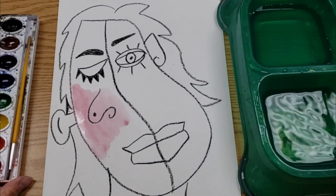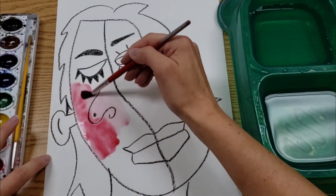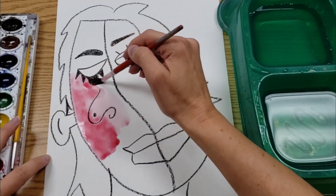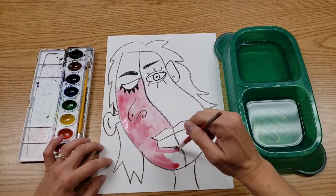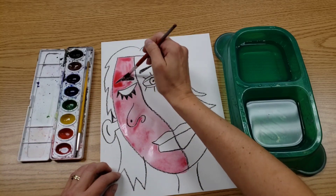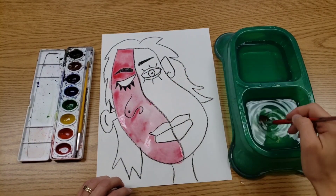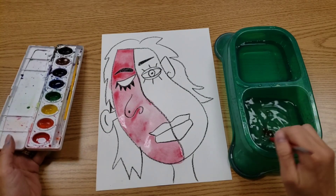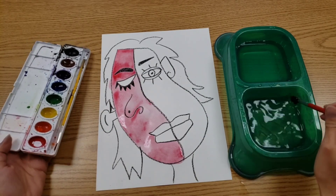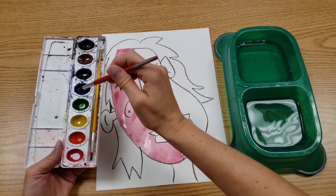So my brush is now dirty — it goes on the dirty side so I can reload. And if the color is too light, it just means you need a little less water. When you're ready to change colors, brush goes on the dirty side and you swirl and scrub it on the bottom of the tub. Then get the next color wet that you want to use.